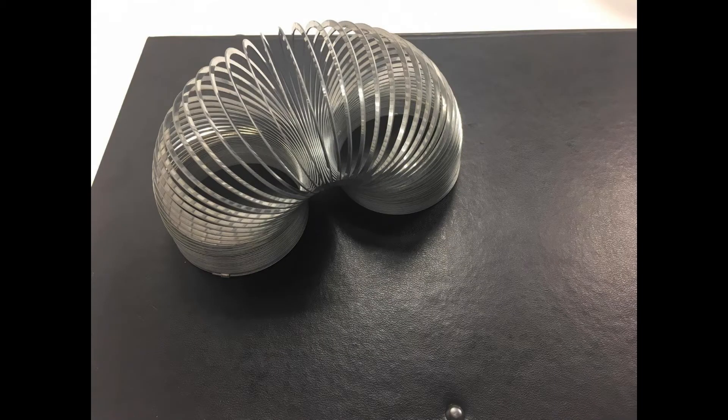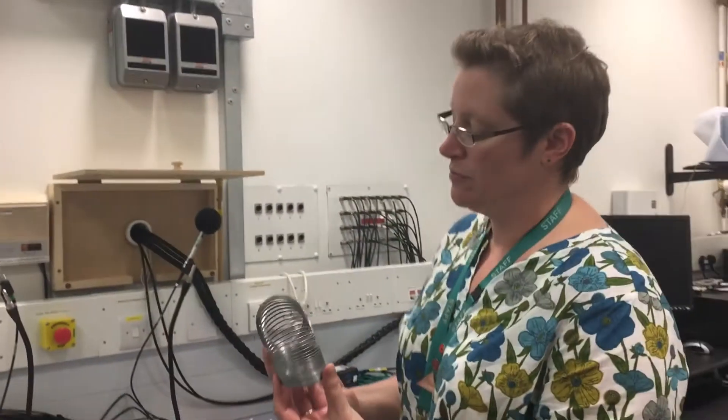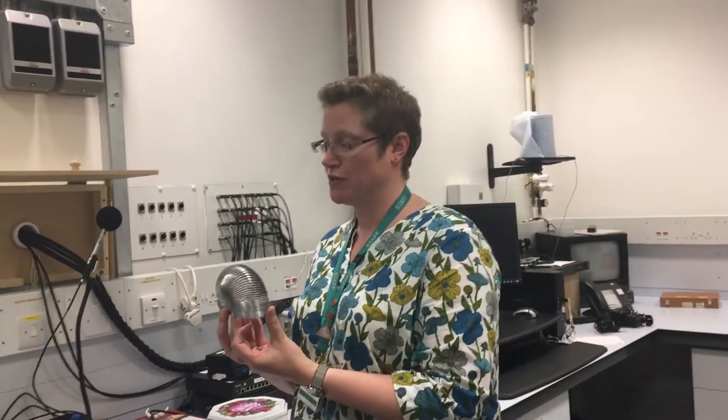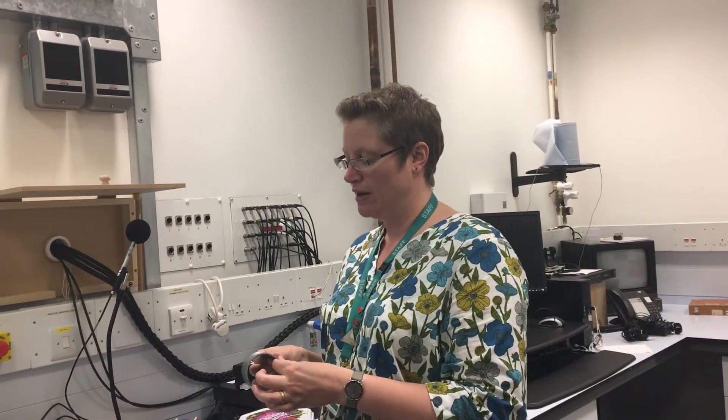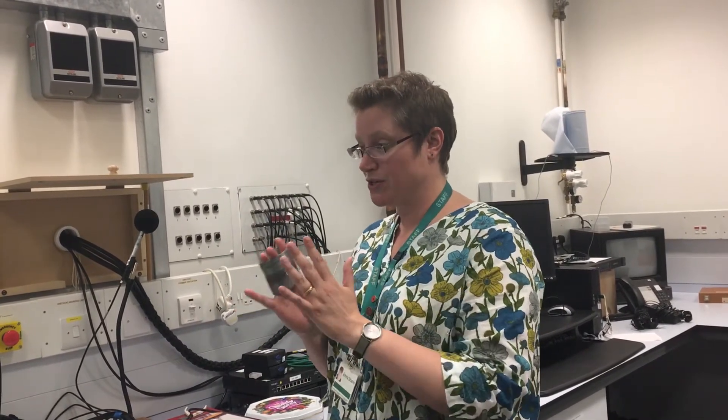For this, you're going to need a slinky and you're also going to need a friend. A slinky can help us visualize how sound actually travels. It travels in a transverse way, and you get pressure waves where they form compressions and rarefactions. So you get bits of high pressure and then bits of low pressure, and that can sometimes be a little bit difficult to understand. But the slinky can help us visualize it.